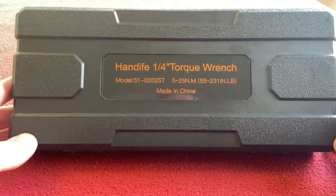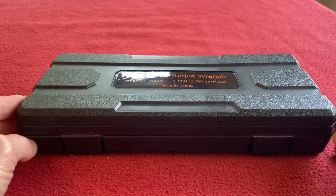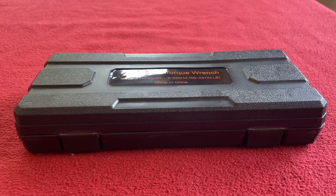Quick look around the Handife quarter inch torque wrench. Thanks for watching, thanks for subscribing guys, and we'll see you on the next Kairos House.